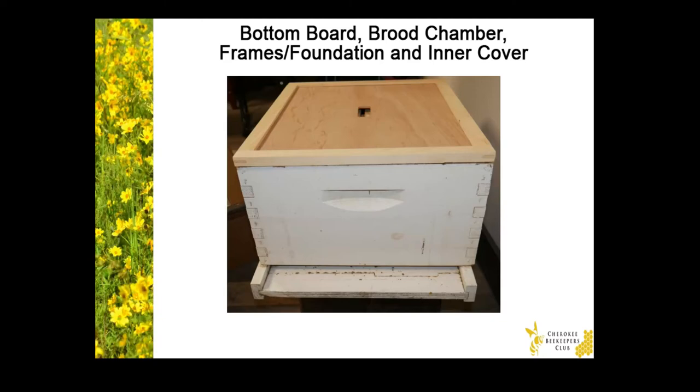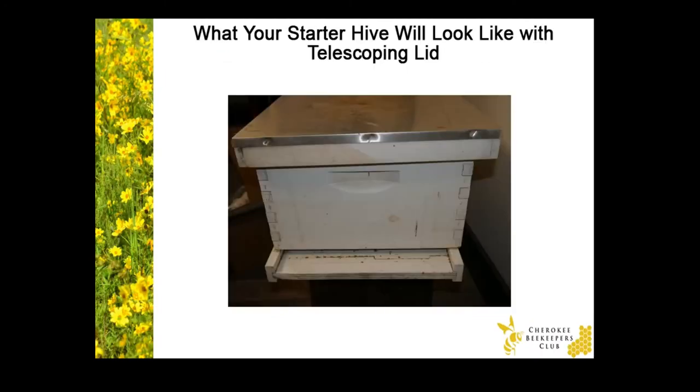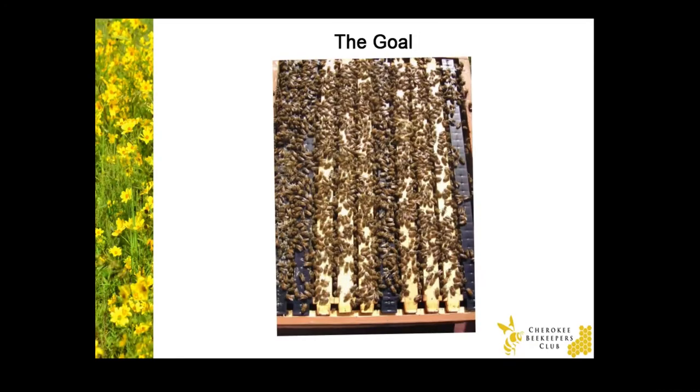And when it's time for you to examine the hive, you'll use a special hive tool to pry the pieces apart. Here's what your starter hive will look like: there's a bottom board, a brood chamber with frames and foundation inside, an inner cover, and the telescoping lid. So you'll start out with a small package of bees — around 10,000 — and the goal is to fill your entire brood chamber with a queen, some drones, and thousands of worker bees. A few months after you start your colony, when you remove the telescoping lid and pry open the inner cover, hopefully you'll have bees covering all 10 frames like in this photo.